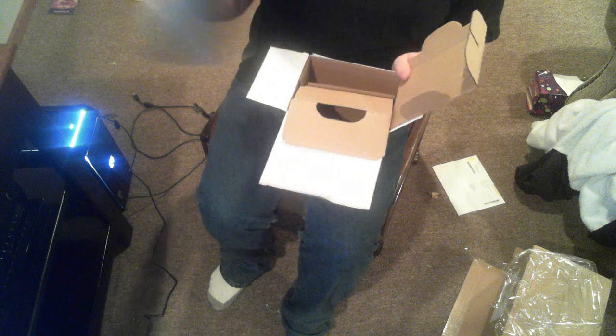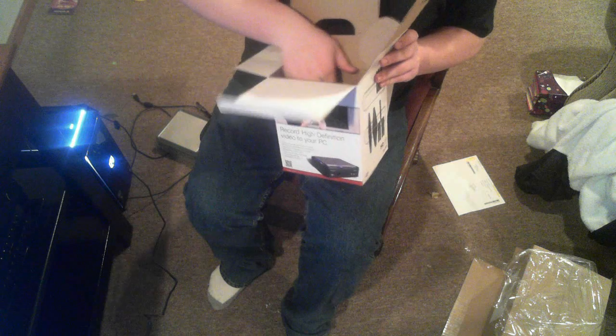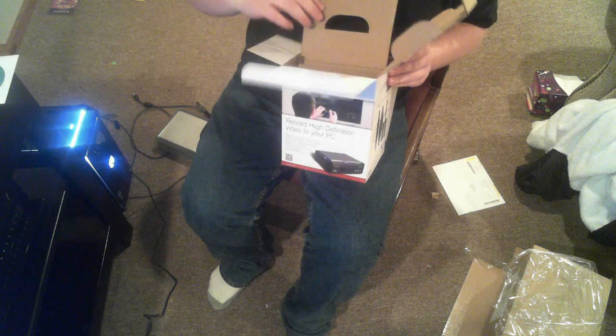We got the actual device — it's very light. And then we got the disc. I'm gonna show you this real quick.